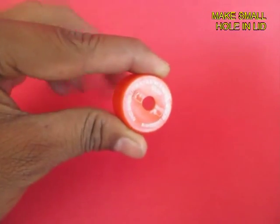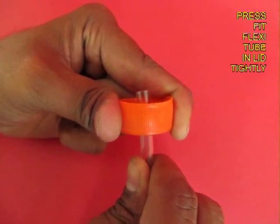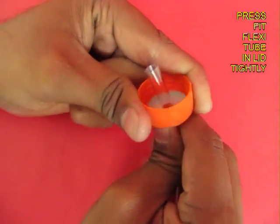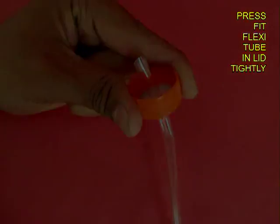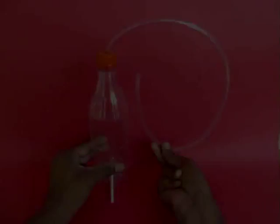Then make a small hole in the lid of the bottle and press fit a flexi tube into it. Tightly fit the tube in the lid. This is the lid and the flexi tube.